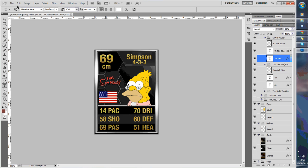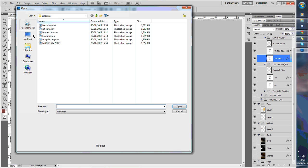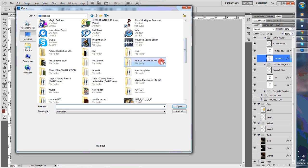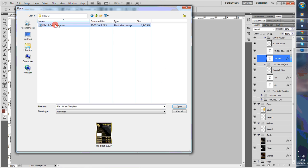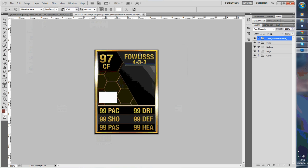I've got the template on my desktop, let's open that real quick. You get FIFA 11, 12 and 13 with this one. We're going to have a look at the FIFA 13 one — open it up and this is what you get. So all your layers are over here: your faces, your badges, your flags and your cards.